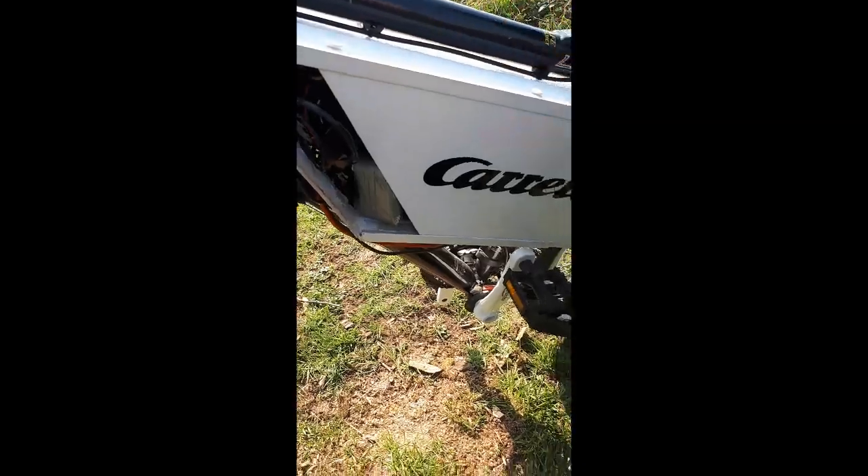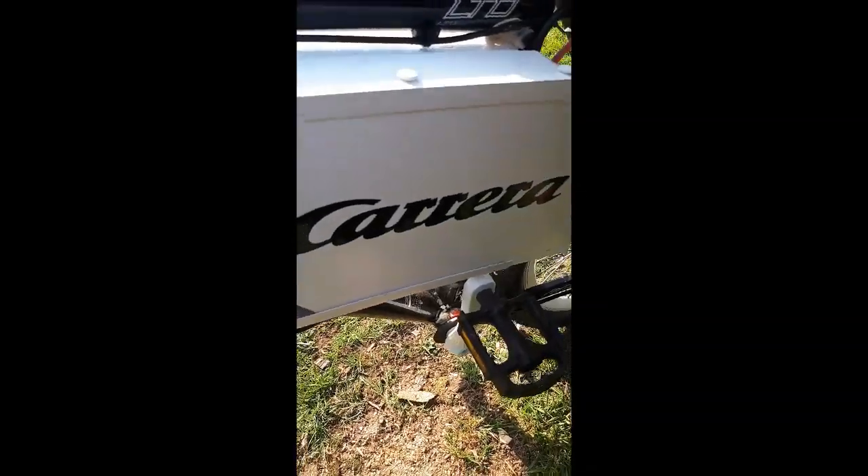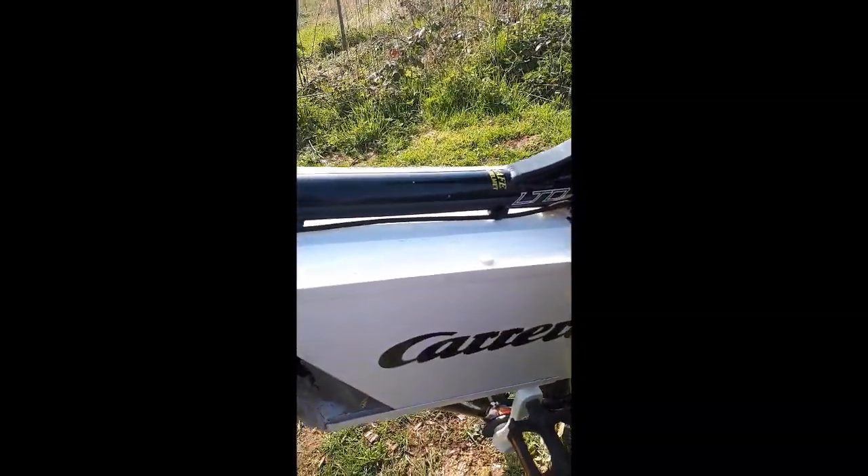Bought these to match the bike - Carrera. Just to match the bike. Because this time we decided not to have any fancy stickers.